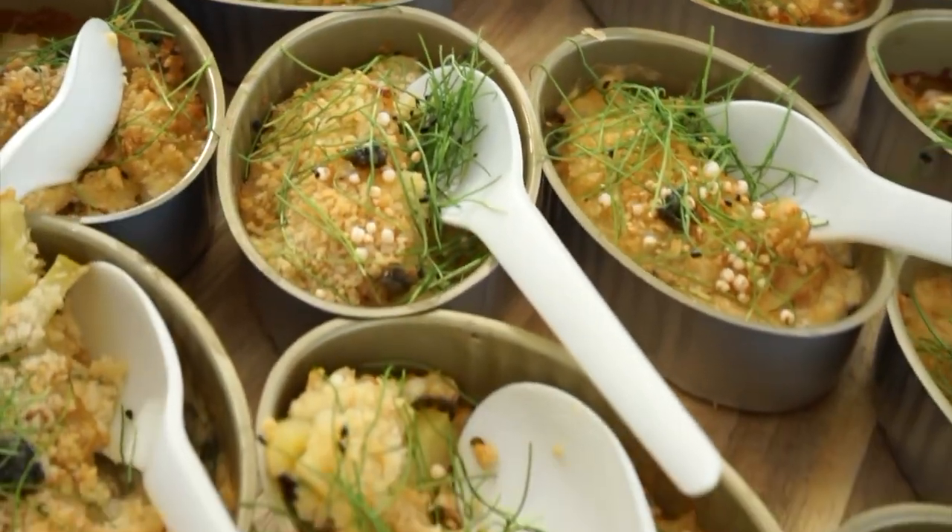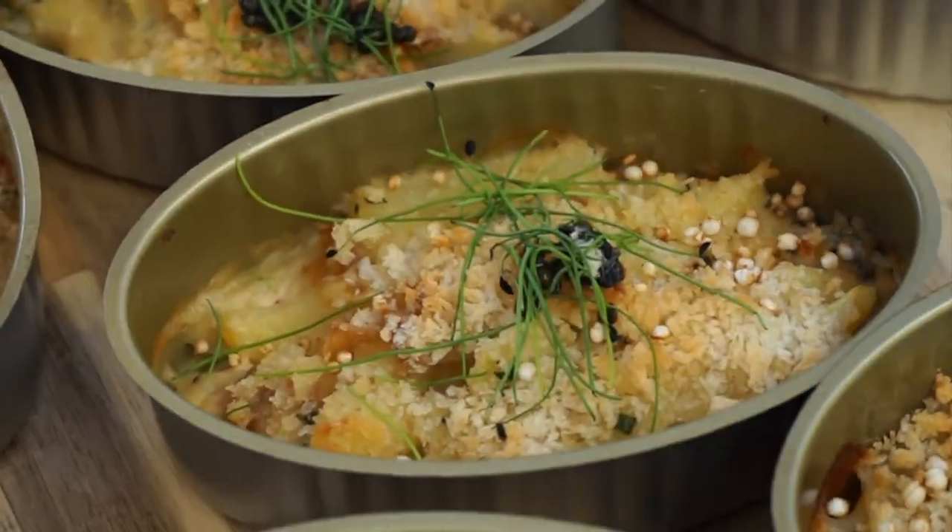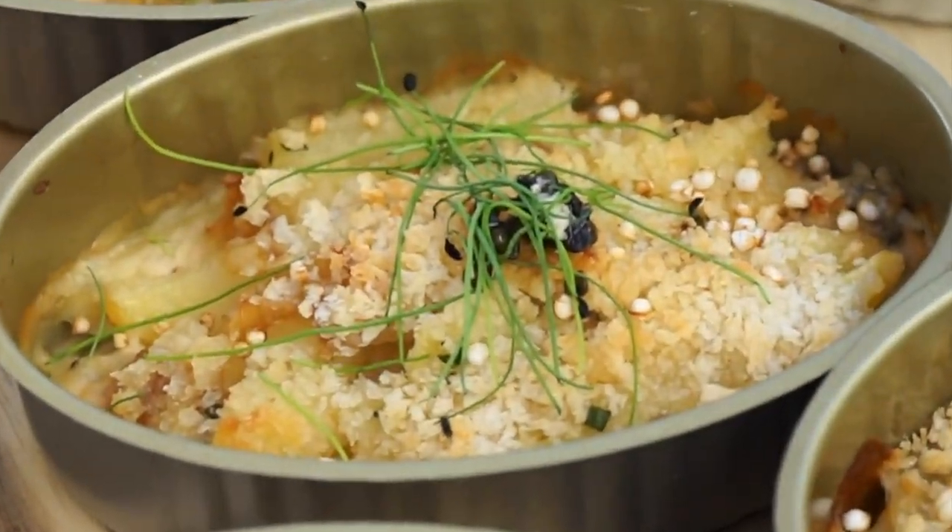We're serving it at room temperature, topped with some micro chive and a little bit of Idaho caviar. It's like a full circle of Idaho flavors going on with that.